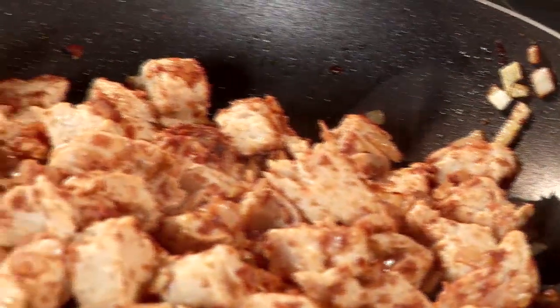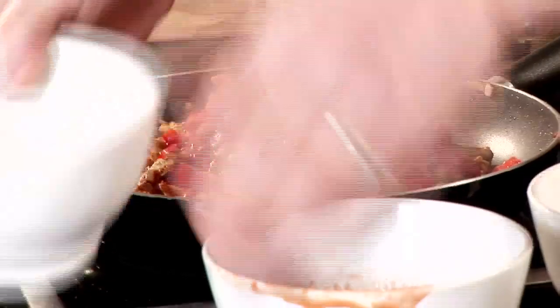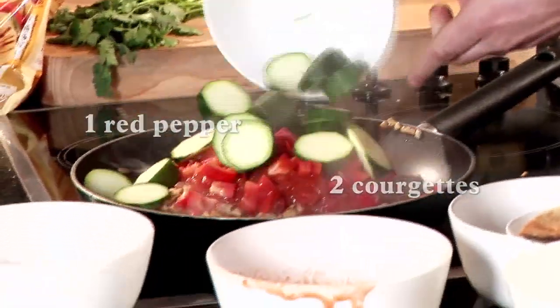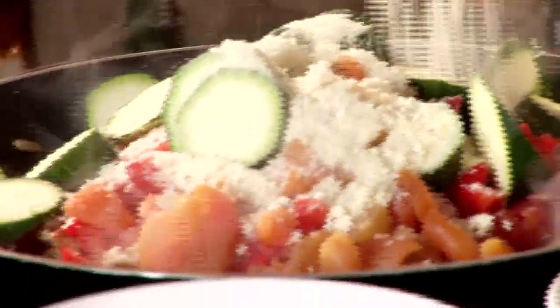We're at the stage now where the corn is coloured off beautifully and we're ready to add the rest of our ingredients — some tinned tomatoes, red pepper, some sliced courgettes, some dried apricots and some almonds. And that all gets incorporated.